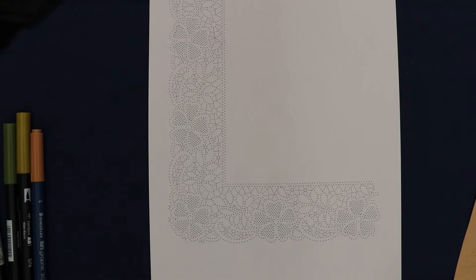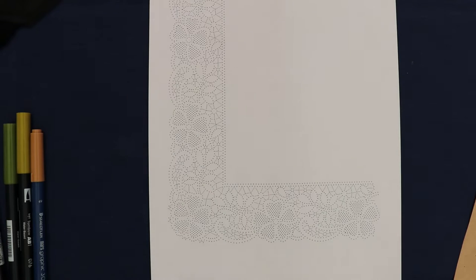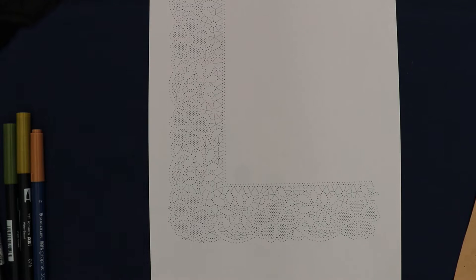Today I'm going to talk about a technique that helps you to read a pattern. Many of you struggle with reading a pattern and working out where the dots belong to which part of the pattern. Barbara Underwood always used to teach us to colour in the patterns, particularly with Bedfordshire, where you have a lot of cloth stitch trails and other items that you needed to define.